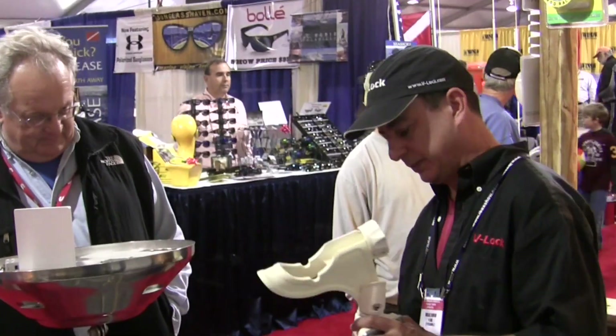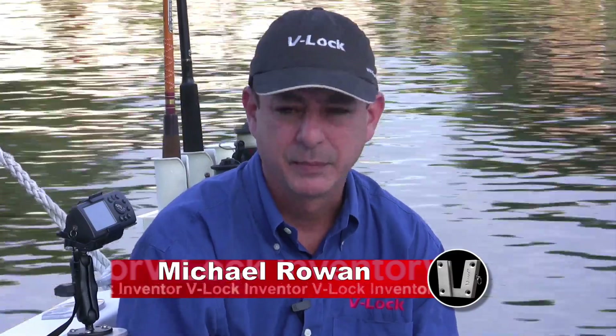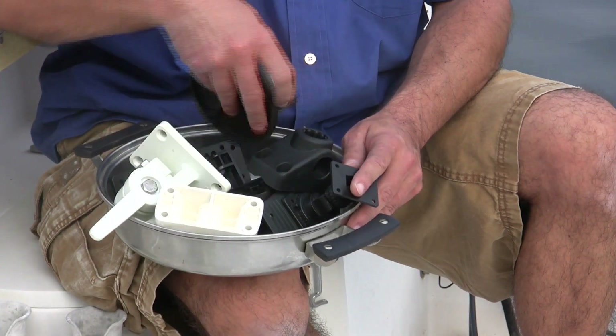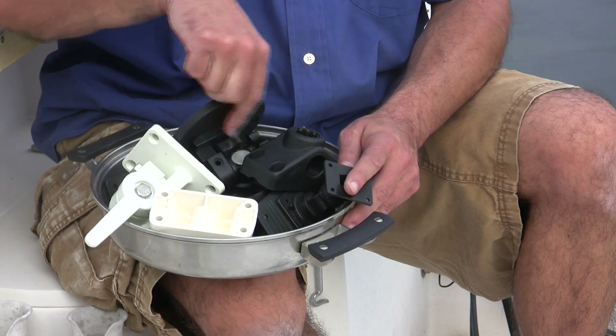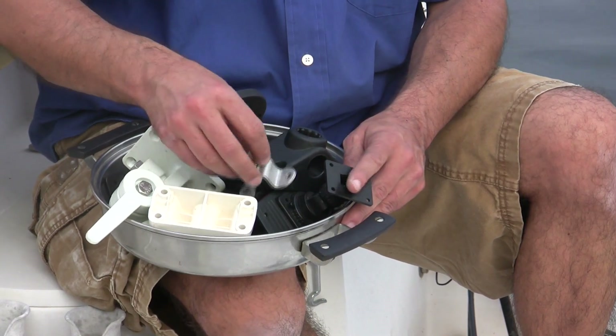Like a lot of great inventions, the idea for the V-Lock came from a simple problem. When I first got a boat, I realized there's a lot of things you can buy for your boat. If you've ever been to a marine store, you've seen the same thing. One of the problems I had was that a lot of stuff you buy is going to come with a mounting bracket — something like this. I don't remember what this is for, even.